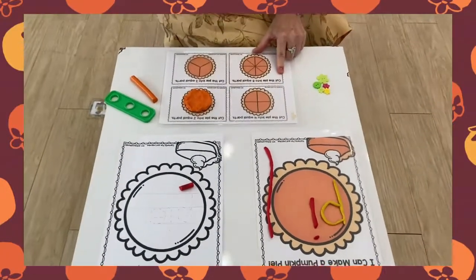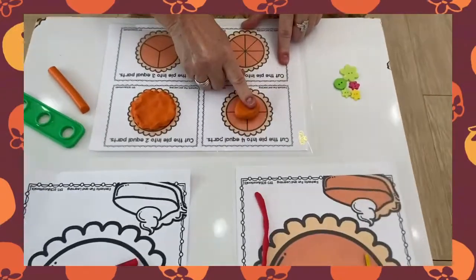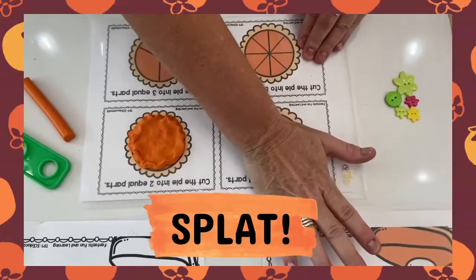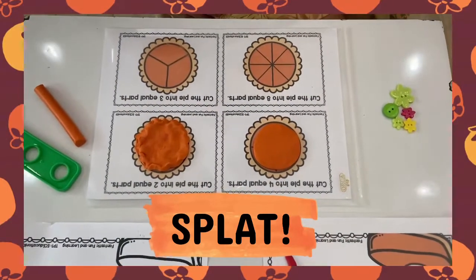Now here comes the fun part. We're rolling. Let's put it in the middle and press it down. And with our hand we can go splat, splat, splat, splat. How much fun is that?